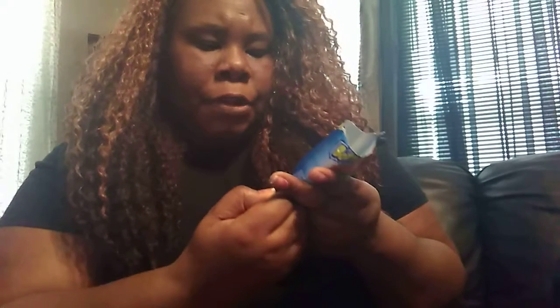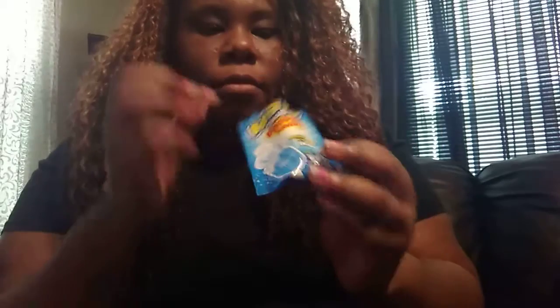So the next one we're trying is blue raspberry. It's just good. That actually tastes good, y'all. You need to go to Five Below and get some of these because they really taste freaking good.